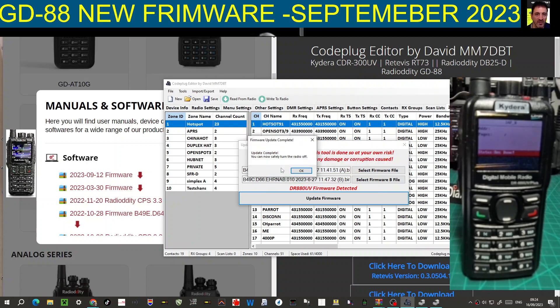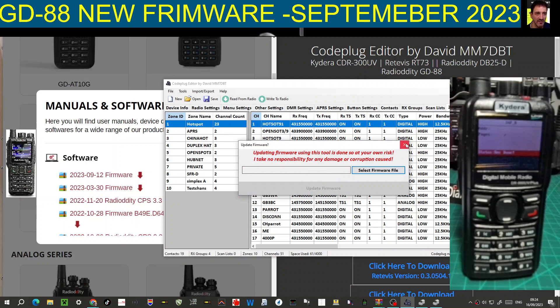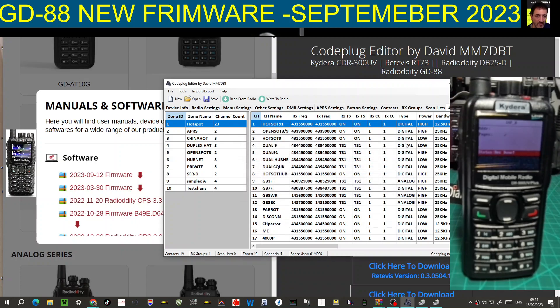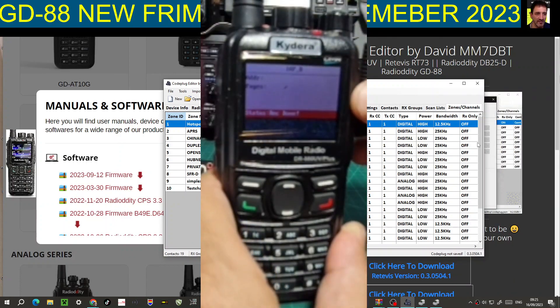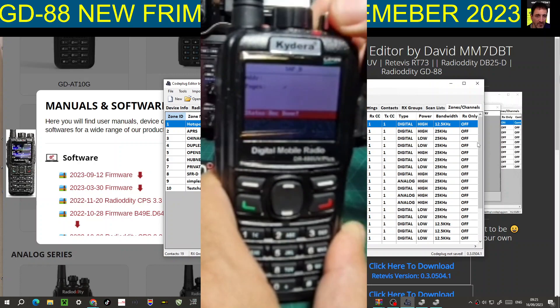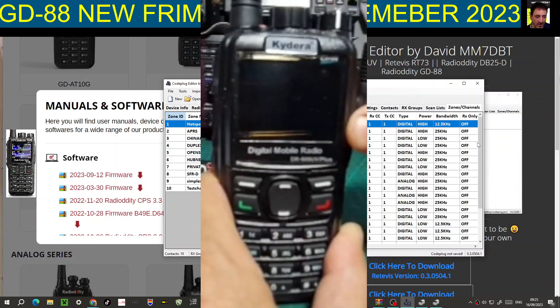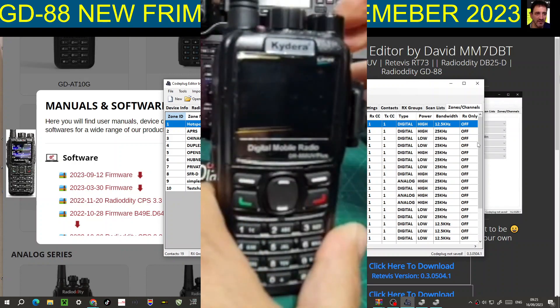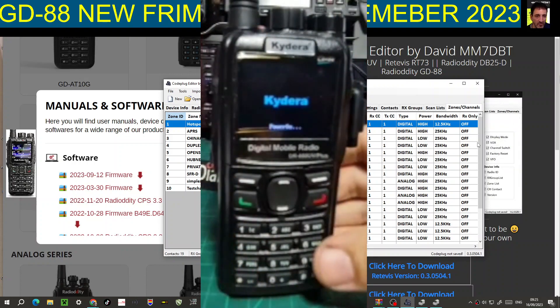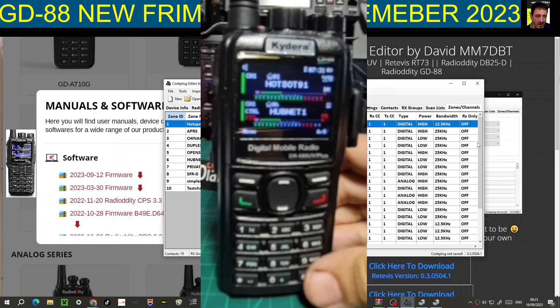That's done - click OK. Update complete! You can now safely turn off the radio. Let's zoom in on the radio, unplug the cable, and turn it on.